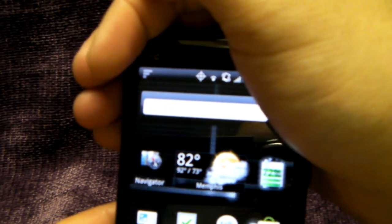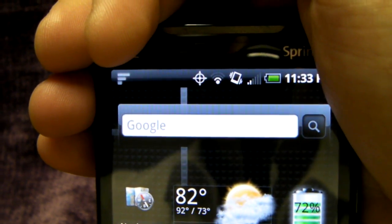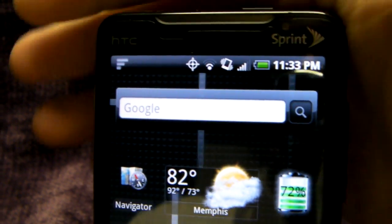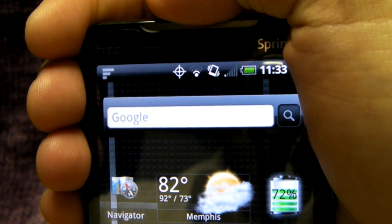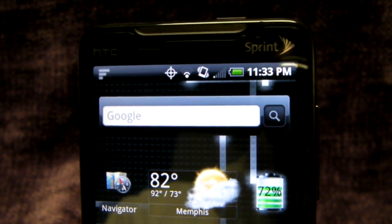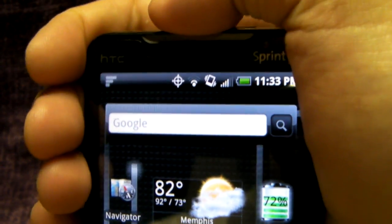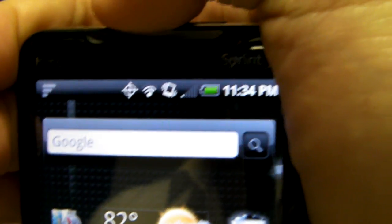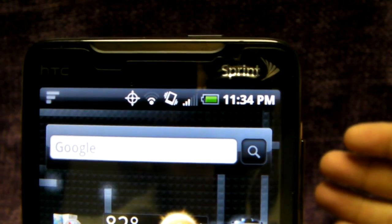Let's go ahead and cover the top of the phone and watch — pretty instant drop. Take your hand off, straight back up. Let's do it again — one bar. Take it off, all the way back up to four bars. No trickery here. One bar. Back up to three bars the second I take it off.